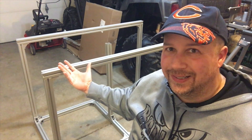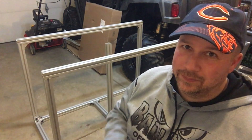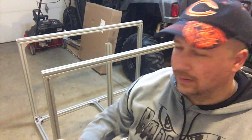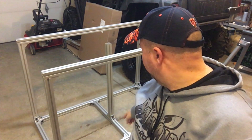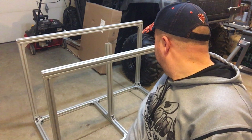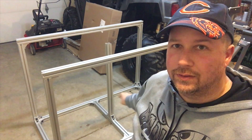The frame seemed done, but I messed up — I forgot to add additional T-nuts to the bottom. I need at least one in each corner to keep it secure to the base.